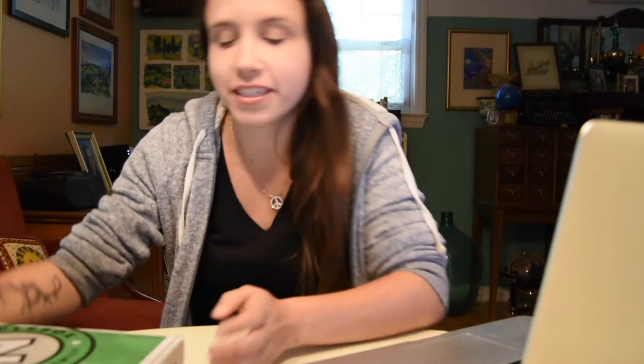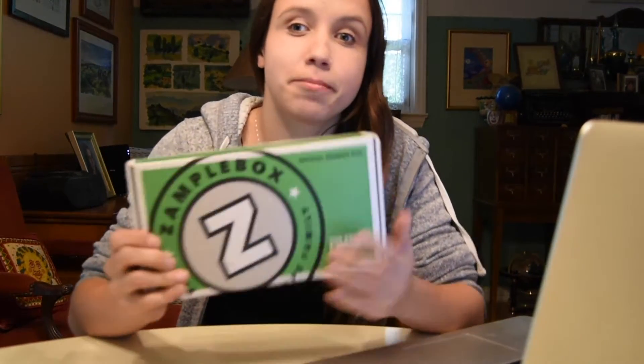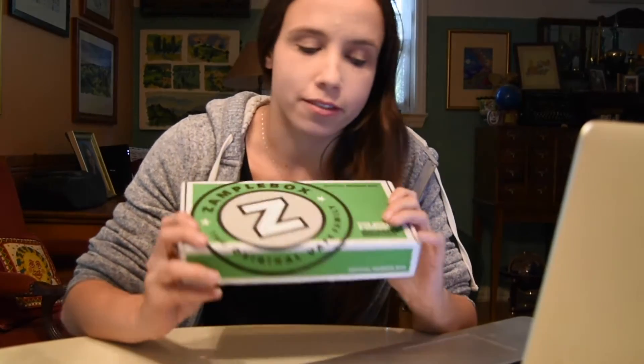Hello everybody, long time no see — I am back with an unboxing video of the ZampleBox. I ordered this in the mail a couple weeks ago because I enjoy vaping and trying different e-juices, so I heard about it online and thought, why not?